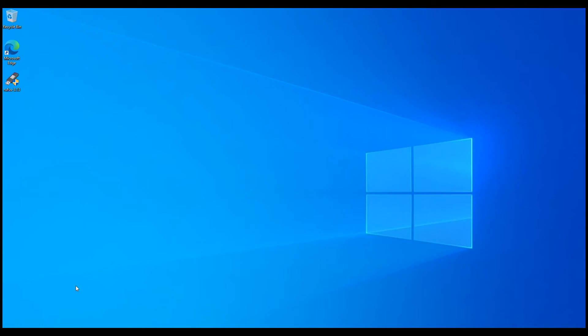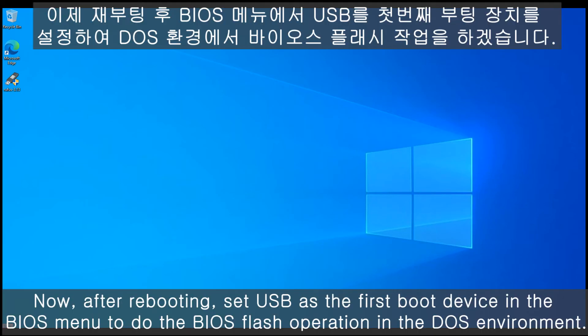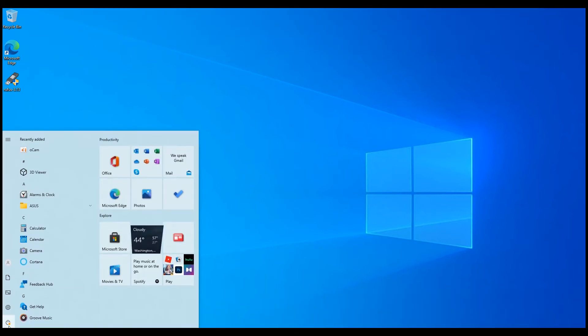Then shut down and reboot. You need to set the boot menu so that the USB device is the first boot priority. Okay, that's all.